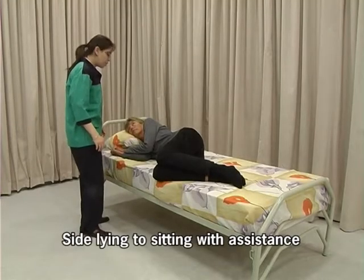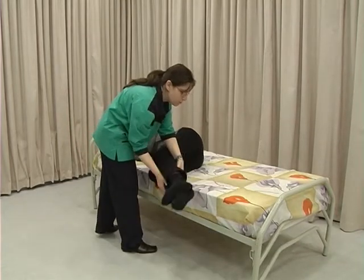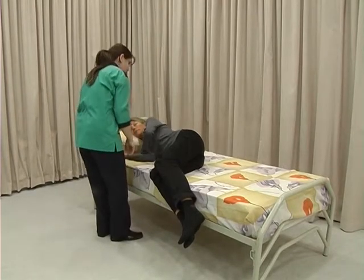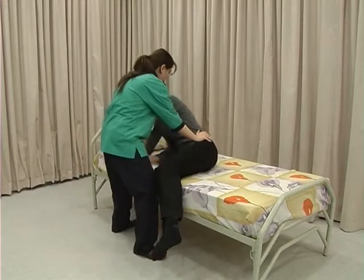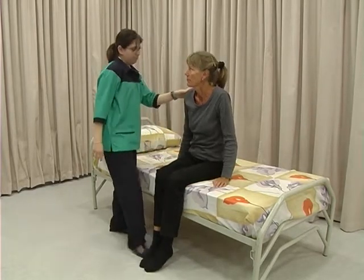Ask or assist the client to slide the lower part of her legs off the bed. Place one hand on her hip and the other under her shoulder. Press down on the hip and guide from the shoulder and bring her to a sitting position.